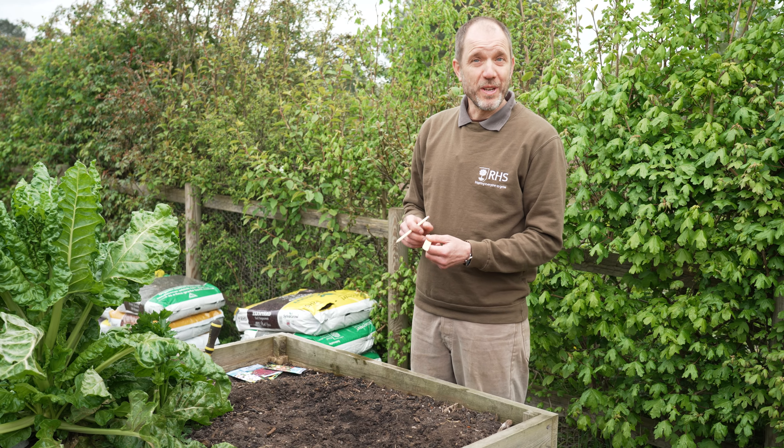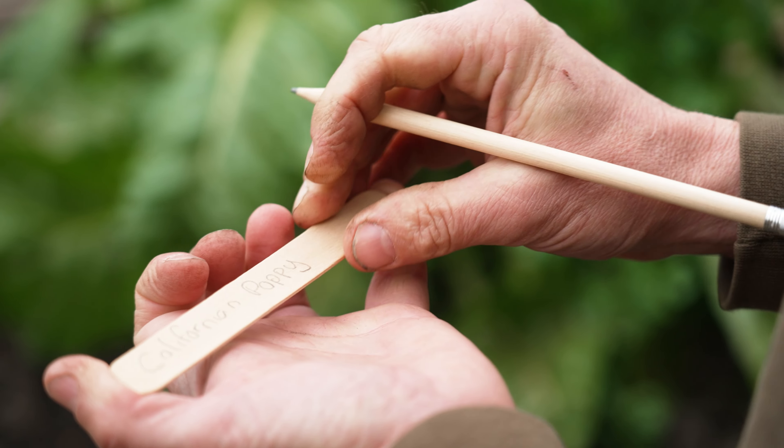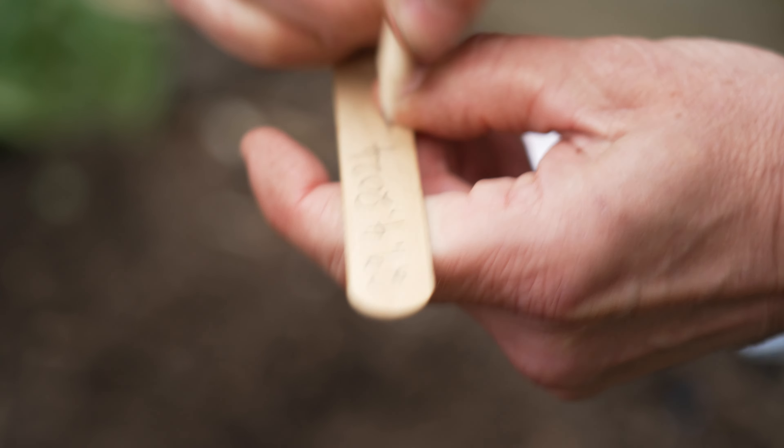Once you've covered them, give it another light water and they're ready to go. It's good to write a label with the name of the plant to mark the spot where you've sown the seeds. I always like to write the date on there so I know when to expect the plants to grow.